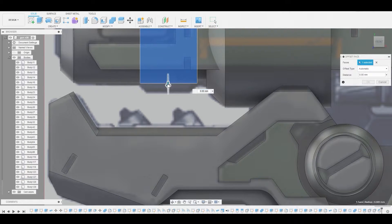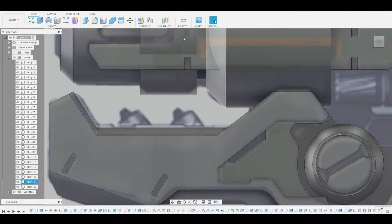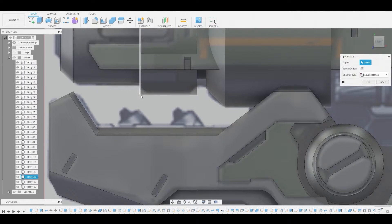Let's press pull this one and bring it down a bit to about here and hit okay. Then modify chamfer and chamfer off this edge as well — both of these — to get this little shape matching the reference.